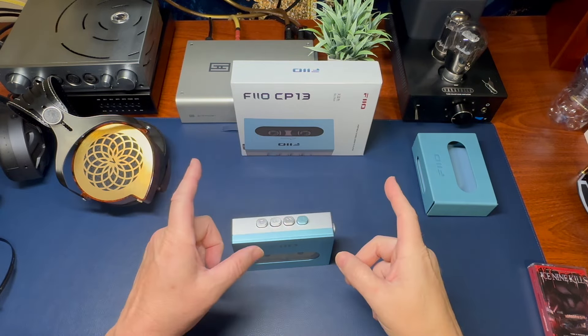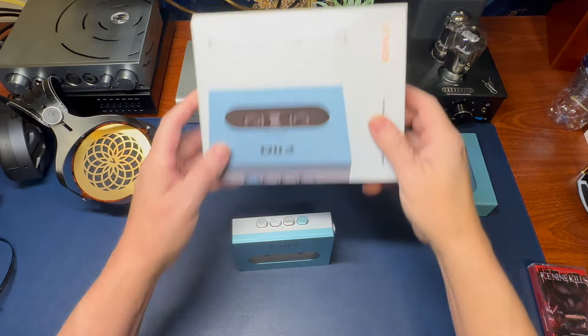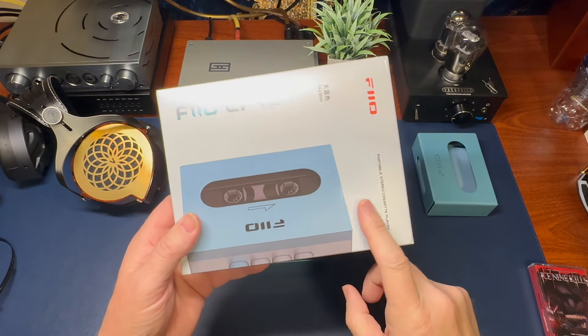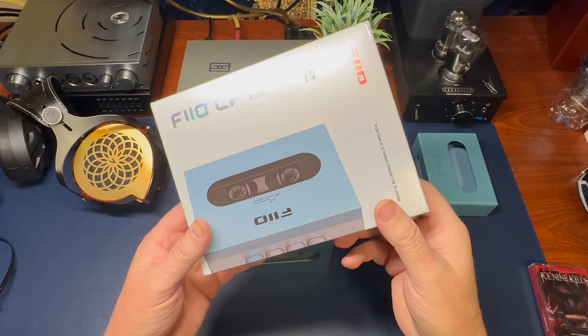Welcome back to The Thrift Shop. Today, we're going to talk about the Pheo CP13 Personal Cassette Tape Player.